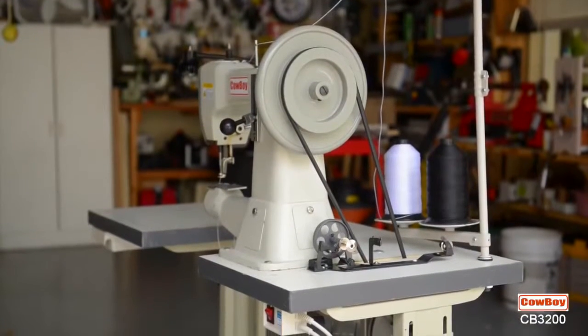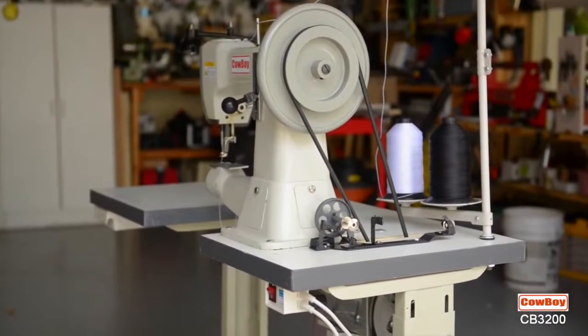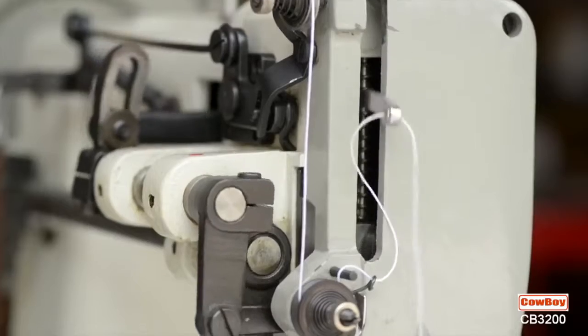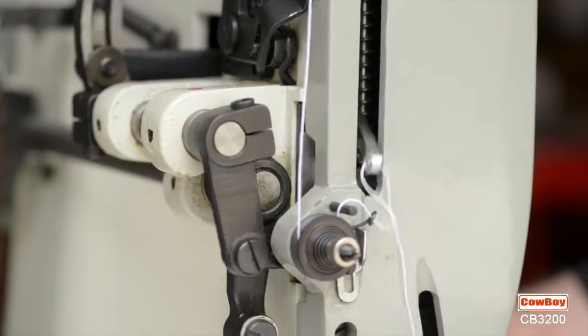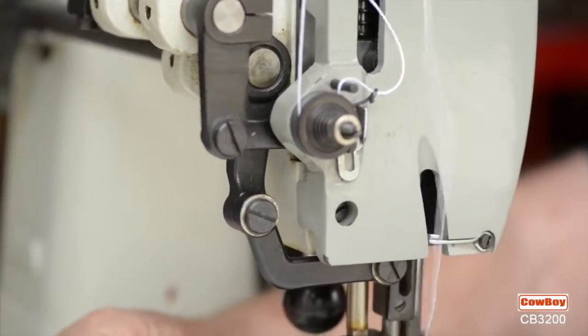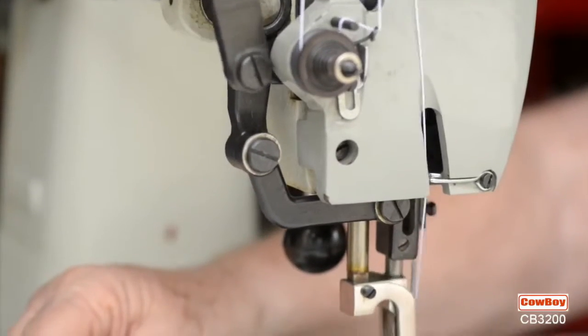All of this in a commercial grade machine priced $700 less than any other compound feed machine on the market today. It fills a void in the market between lower cost machines with poor performance and higher cost machines outside the budget of many leather workers. But price doesn't matter if it can't do the job, so look at the versatility of the machine in action to see how easily the 3200 performs.